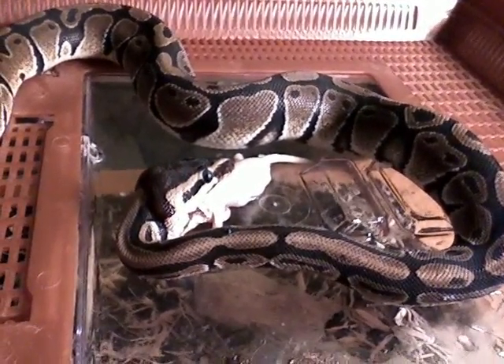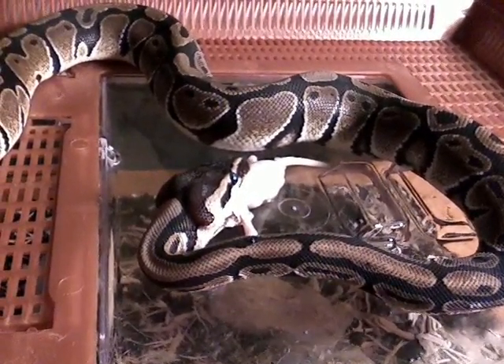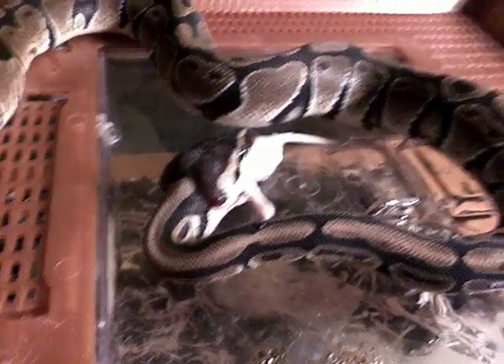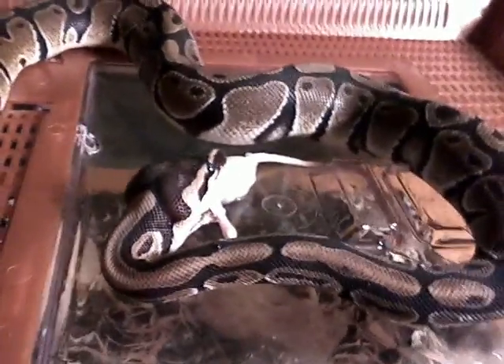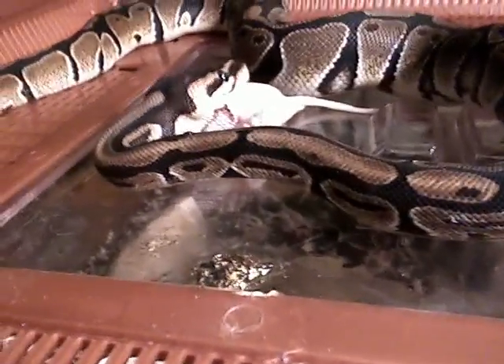They're able to dislocate their — well, their lower jaw is actually split in the front. They can open their jaw to 150 degrees, whereas we can only open ours to about 30. And they're able to widen their jaw and take in a big meal.